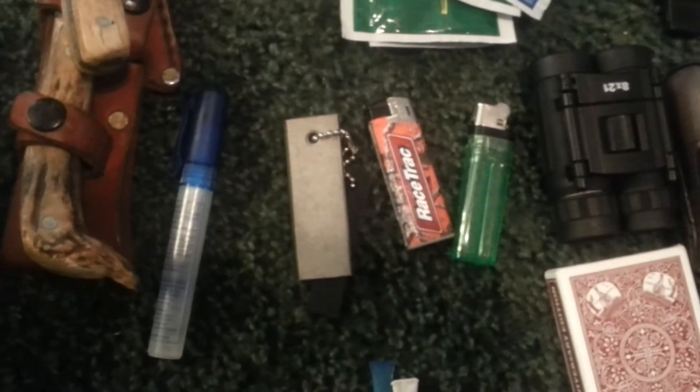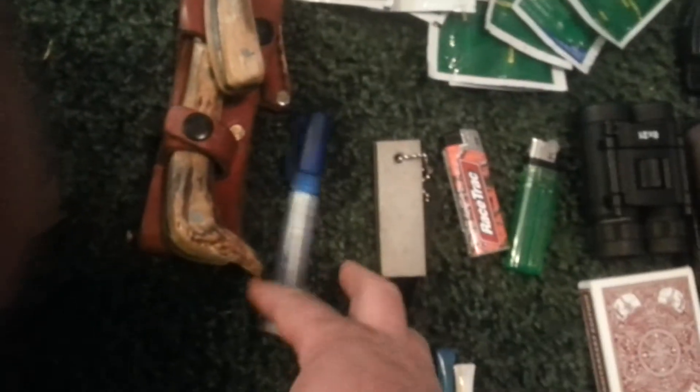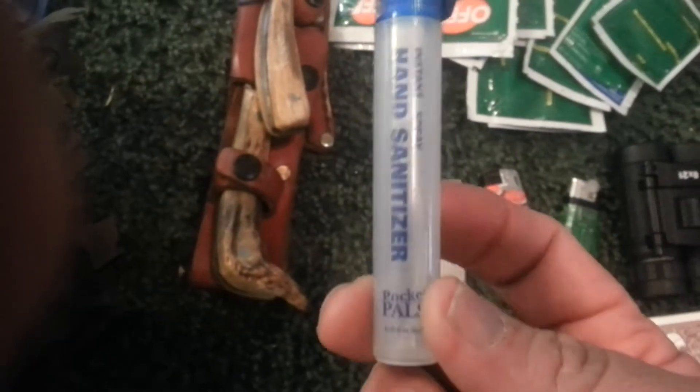We have two lighters and a fire starter. I actually need to fill this up — this is supposed to have hand sanitizer liquid that just sprays out real easily.